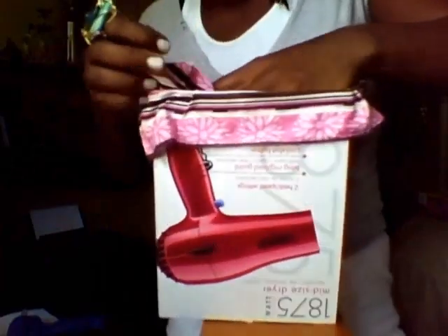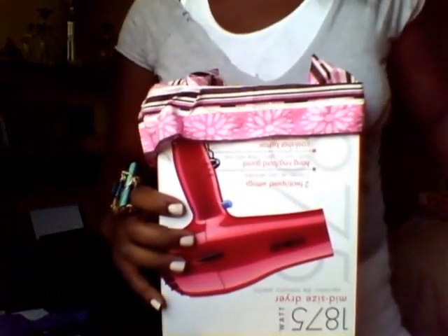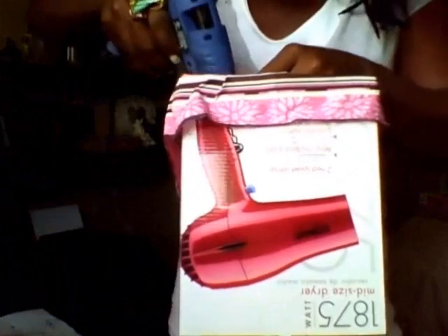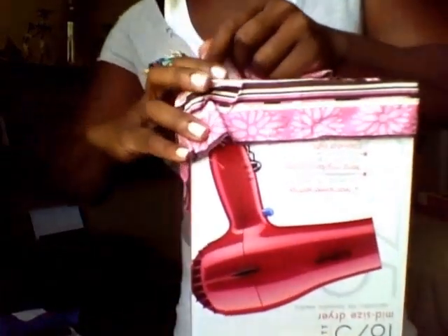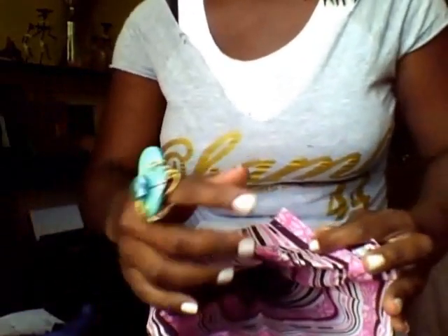I'm going to go to the other side and do the same thing. That glue is super hot — be super careful with the glue gun. I'm just straightening this out so it can be nice and smooth inside the bag. Then I'm going to take the glue gun, run it across the top of the box, and secure the lining down, like so.